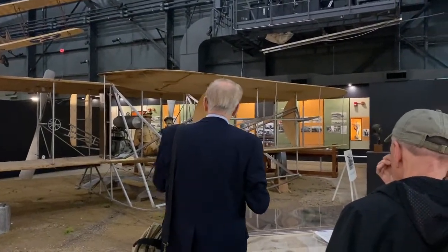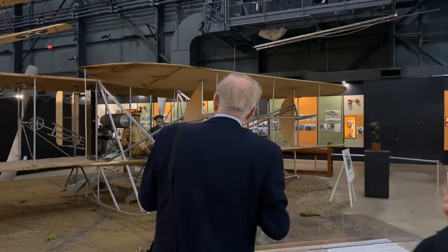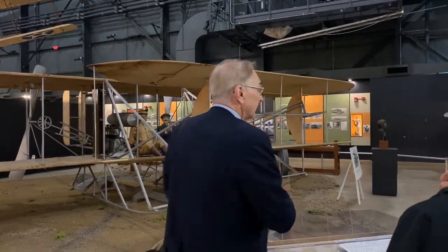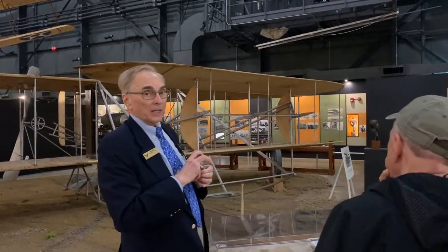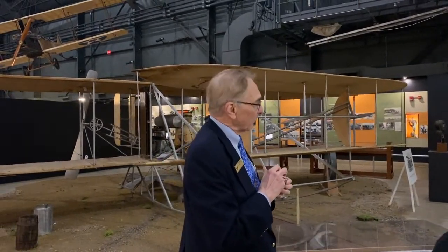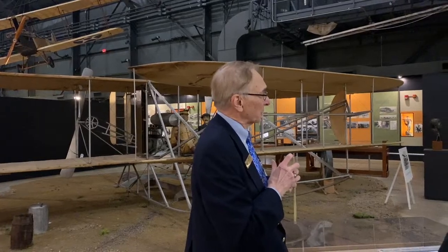It needed to carry two people, stay aloft for one continuous hour, have a range of 125 miles, and in still air achieve the blinding speed of 40 miles an hour. Those were the very first specifications for U.S. military aircraft.